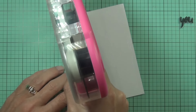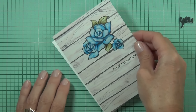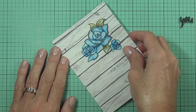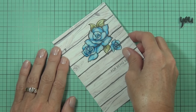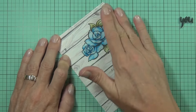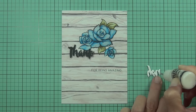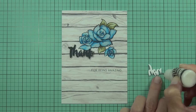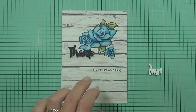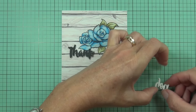I'm adding adhesive with my ATG gun and attaching my panel directly to my top-fold card front. Then I can simply stick the die-cut sentiment onto the front of the card where I want it, using some matte medium.